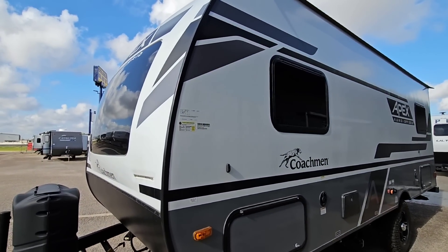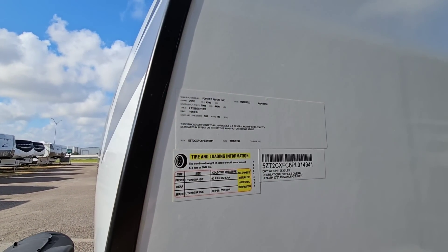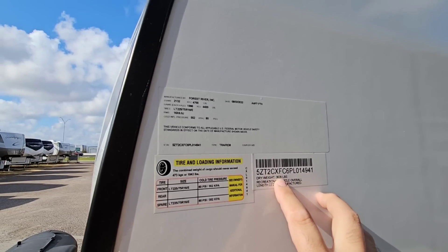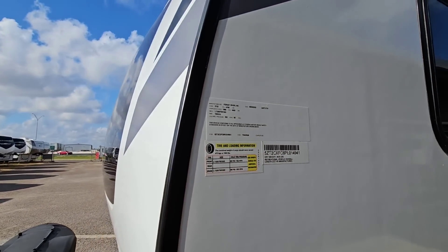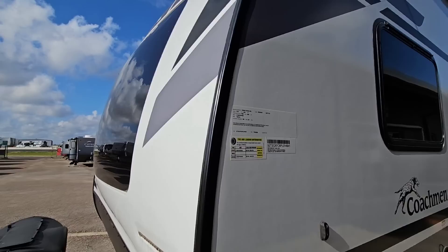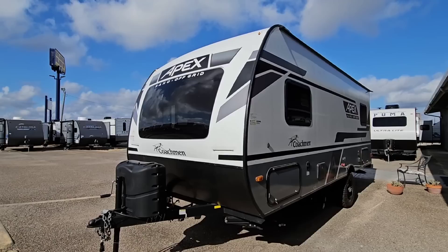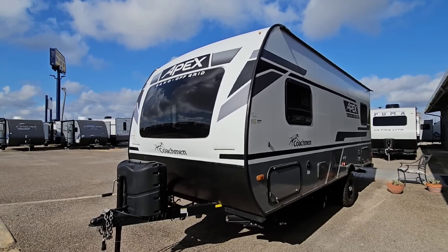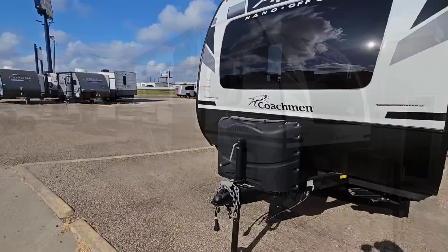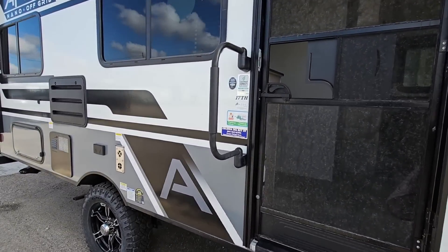Let's start by taking a look at the numbers. This Apex Nano is going to have a gross vehicle weight rating of 4,700 pounds, a cargo capacity of 1,042 pounds, and a dry weight of 3,620 pounds. Overall length is 22 feet 2 inches. It's going to have E-rated tires and ride on just one axle with a 4,400 pound capacity. I love the overall look of this unit — very sporty, very off-grid capable. We're going to step inside, check it out, then come back and I'll share what you could do to make this unit really special.